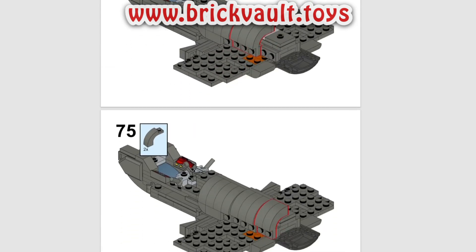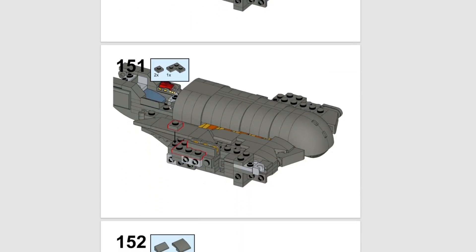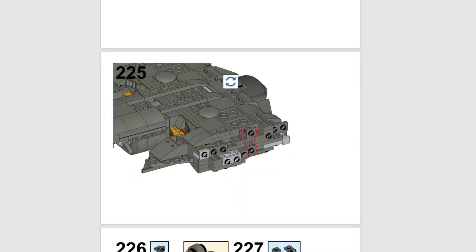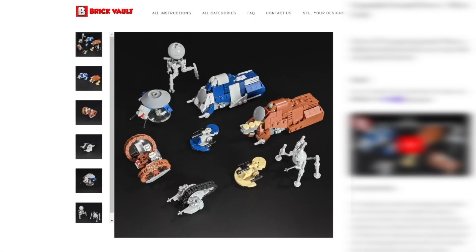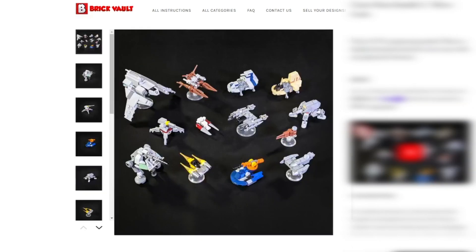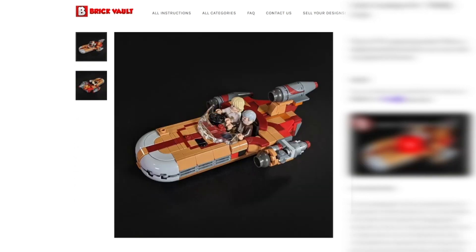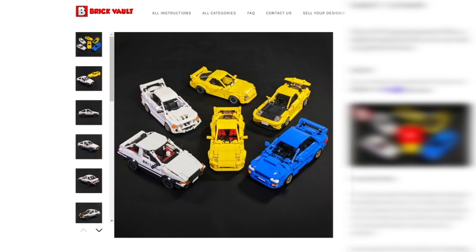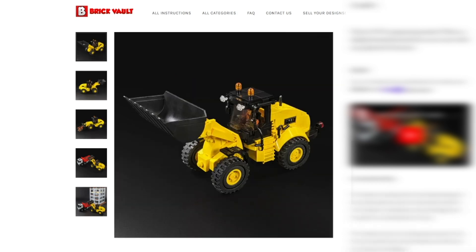The models here are physically tested in real life. We test the instructions for ease of build, and the parts are chosen with availability in mind. Buying instructions is an excellent way to help support the channel, and at the same time you're supporting the talented designers we work with, like Fukusaku, who has made tons of Clone Wars era bundles of ships and vehicles at 1-to-50 micro scale, plus several speeders, some JDM car candy from Initial D, and construction vehicles that are way too detailed for their own good at minifig scale.